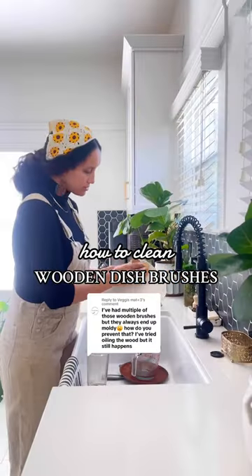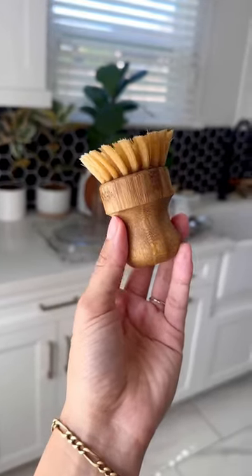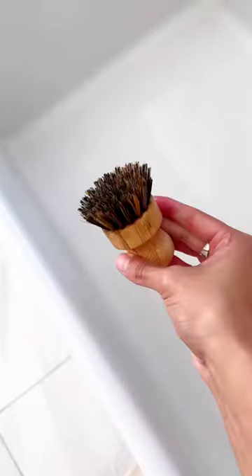I've never had a molding issue with my wooden scrub brushes by doing these two simple things. Number one, I always make sure that there's no food left behind in the bristles of my brush when I go to store them. And of course, I'm always storing them in a dry, clean place. If there's still food left behind in the bristles and I don't store them properly, I've just created the perfect breeding ground for mold.